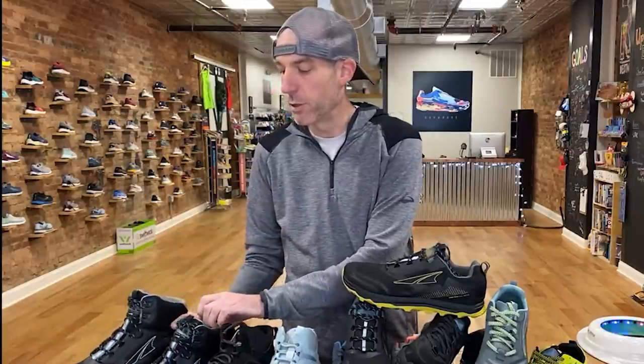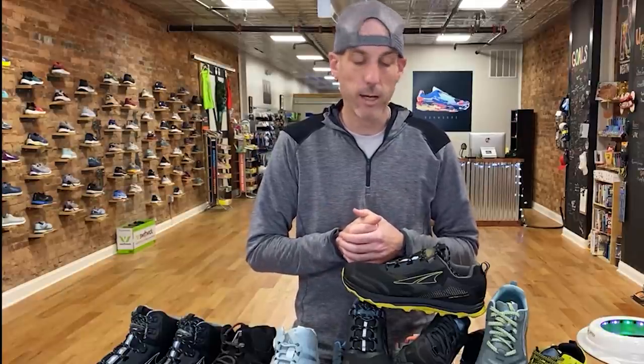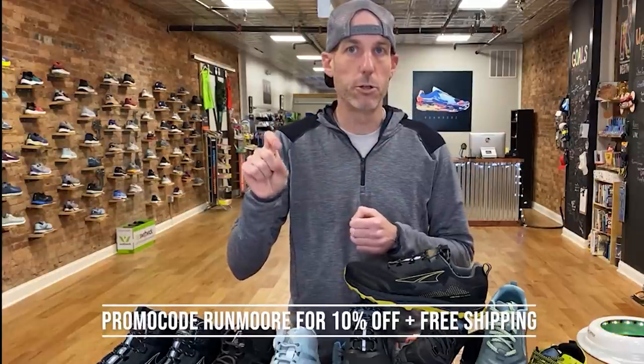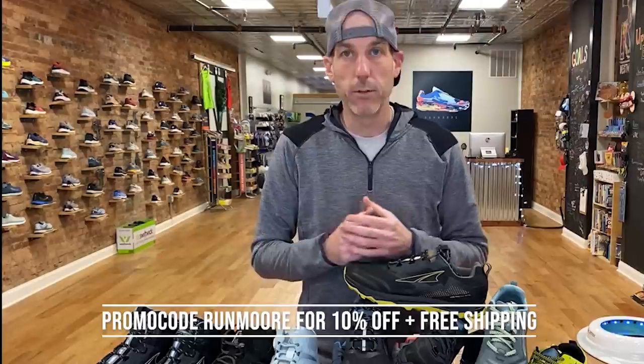They've really put a lot of energy and focus into the Lone Peak with wide options and a bunch of updates. Moving forward in 2021 you're going to see popular Altra shoes adjusted in really positive ways with wide options and more — stay tuned for that. If you have questions on the Lone Peak or Altra in general, leave them in the comments. We have a link below to save 10 percent; we think these should be available around Christmas time. Go through our site and enter promo code RUNMORE — one word, two O's like my last name. If you like this video, give us a like and subscribe — it really helps us find new customers. Thanks and stay safe out there.